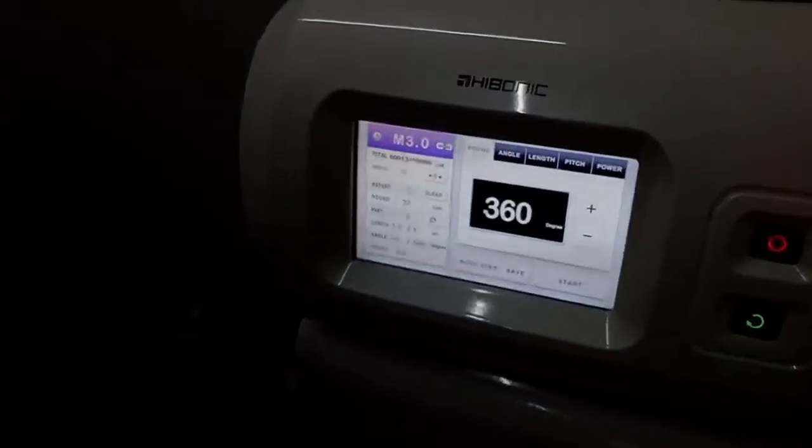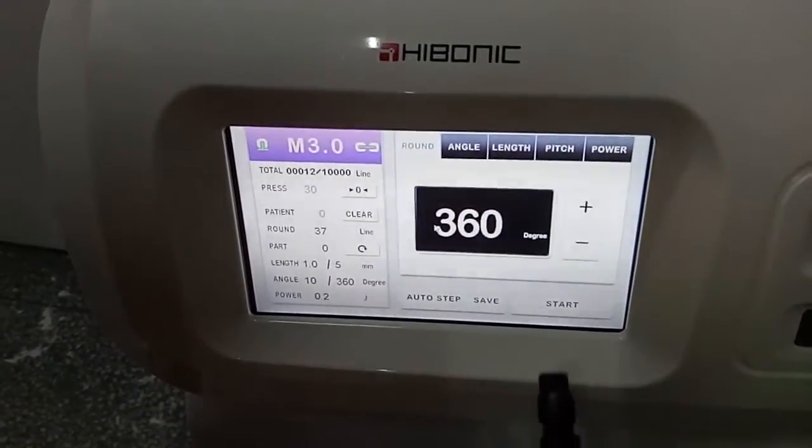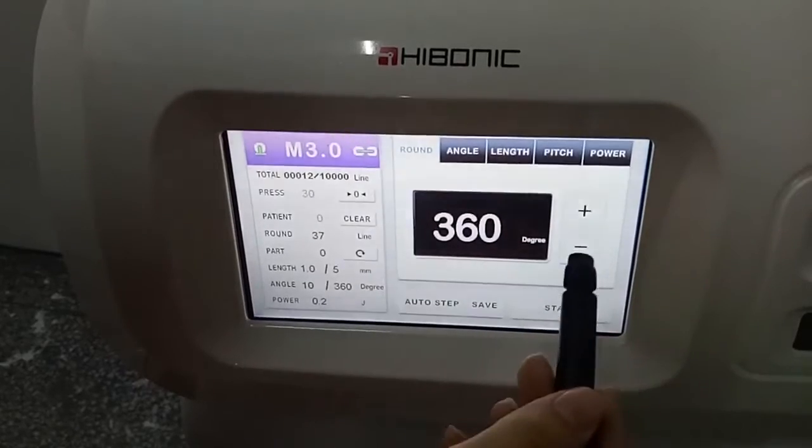Now we move to the interface. This adjusts the trim handle around. You could adjust.